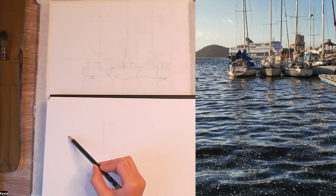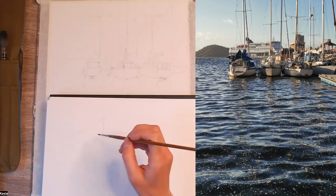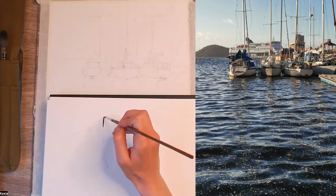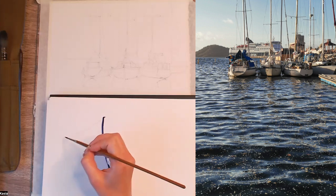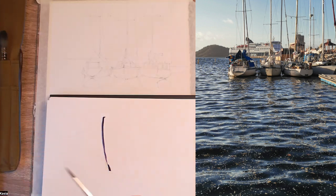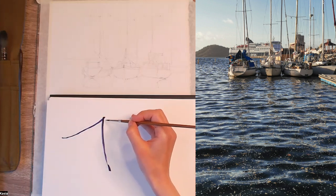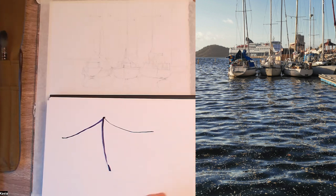Then the boat goes down, but it's not a straight line — it's a little bit curved, so it should be something like that. So first I usually start with this line in the middle when I sketch. Then we have the left side, and as I said, it shouldn't be a straight line because boats are usually curved a little bit. So we can do something like that, and the other side will be probably similar — we can make it a little bit longer, and then down. Again, not a straight line. Boats are usually a little bit like that.